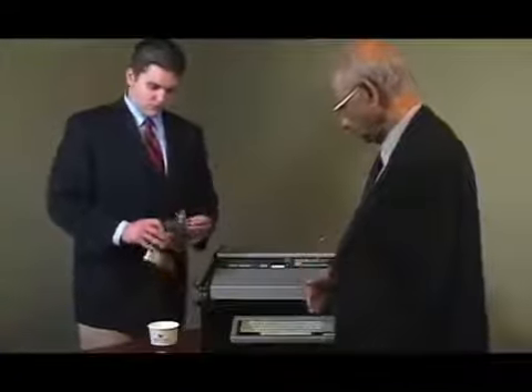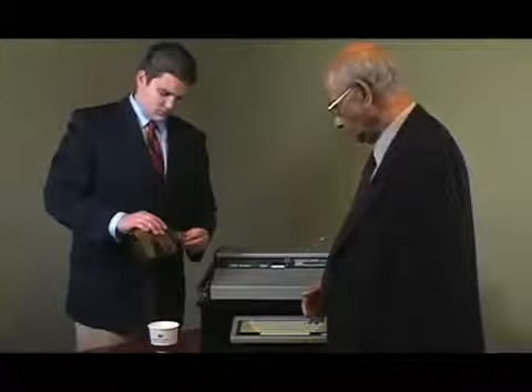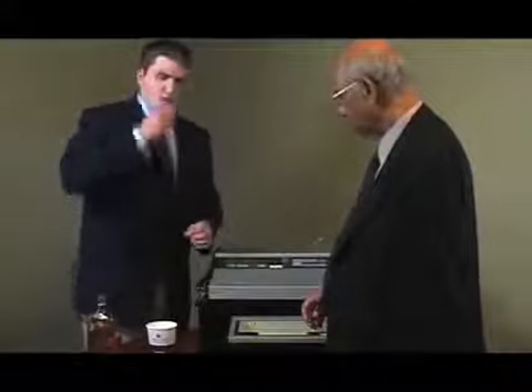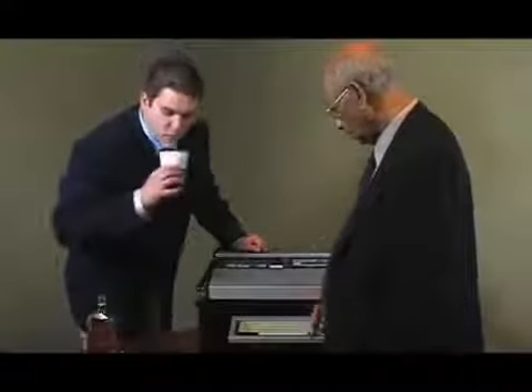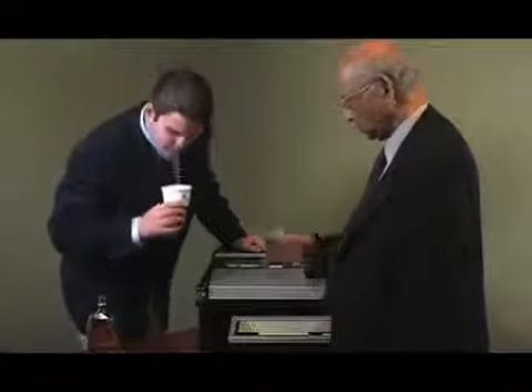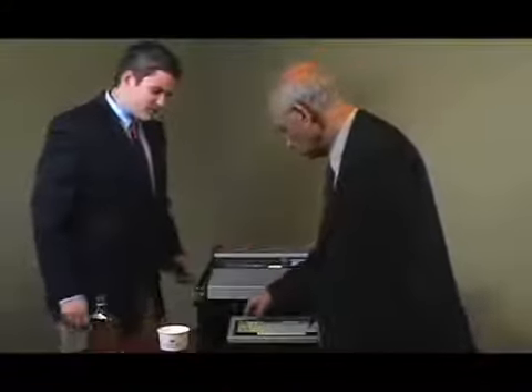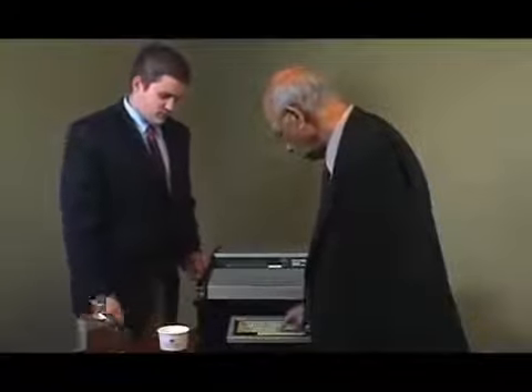We should now ask him to take a little bit of this whiskey into his mouth and not swallow. Michael, take just a little bit. Now let's spit it out. He has spit out the whiskey — it is just in his mouth now. Let's see what the instrument does.